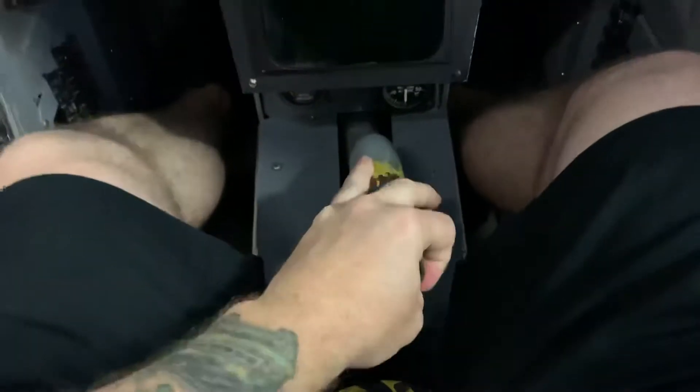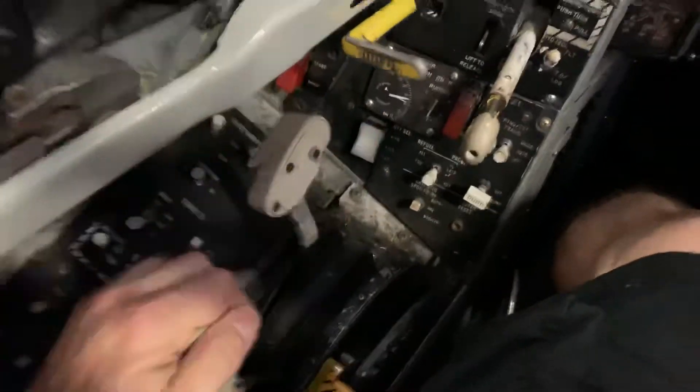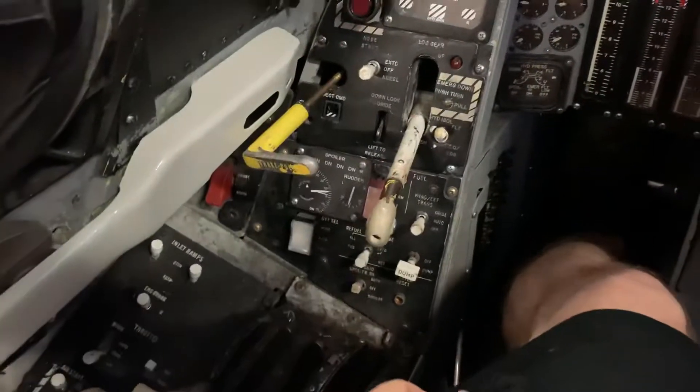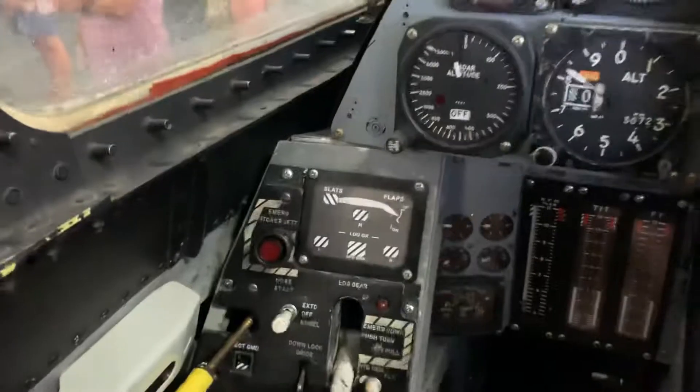The only bummer is there's no stick in the cockpit. I don't have a stick up here, but there is a throttle, which is rather nice. Got gear, brakes, all the usual suspects.